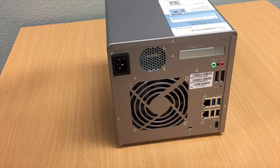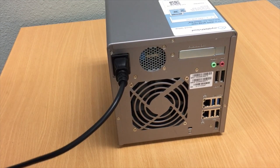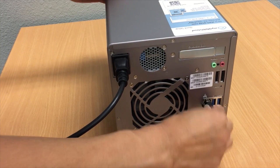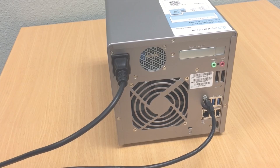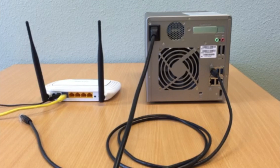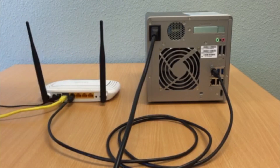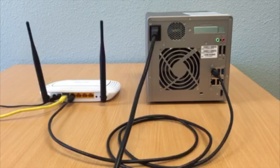First you will install the power cord into the QNAP NAS. Then insert the LAN cable into the QNAP. Connect your NAS to the router. First connect your QNAP NAS LAN cable into your router or switch. Make sure that the switch or router has a connection to the internet.